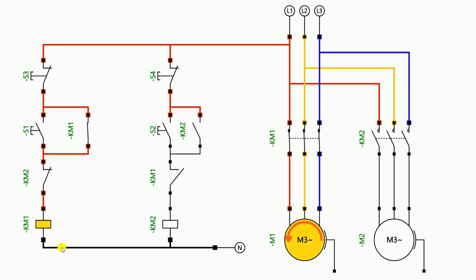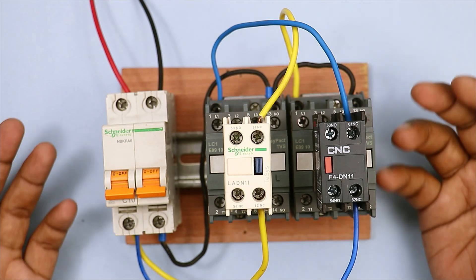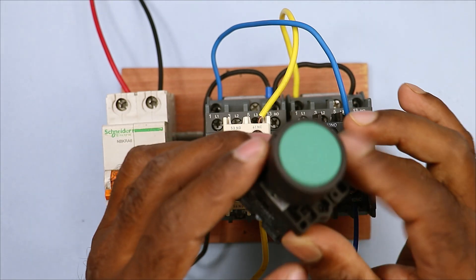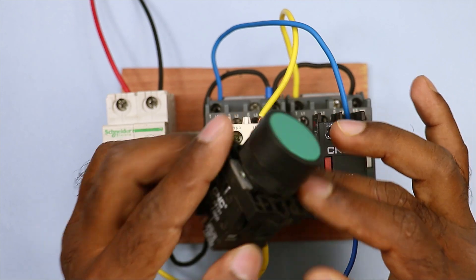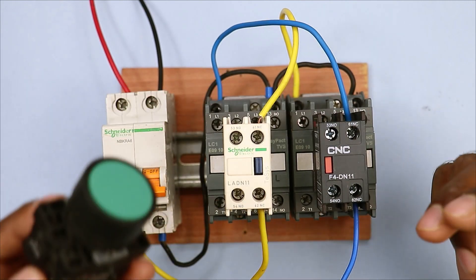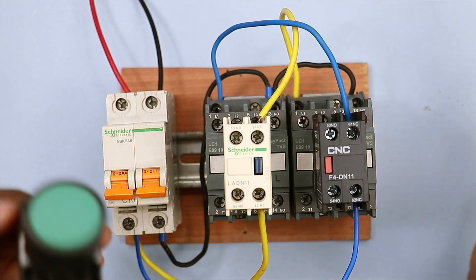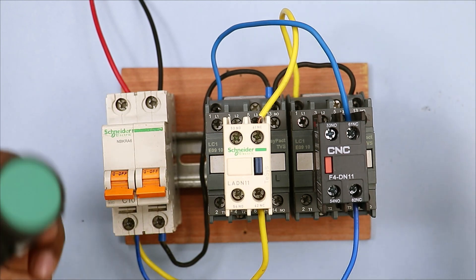So you can see here how we do interlocking between two contactors. Friends, how was this video? Please tell me by commenting in the comment box. If you want to learn how to do interlocking using push buttons, comment and tell me — I will explain push button interlocking in detail. Thanks for watching this video.